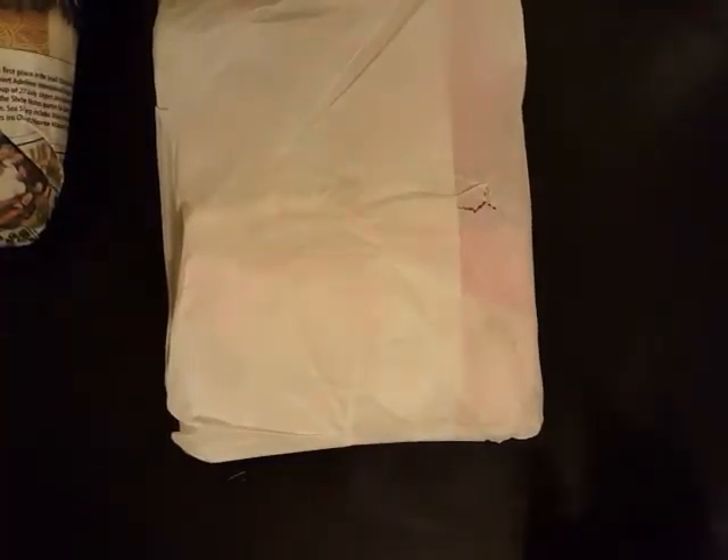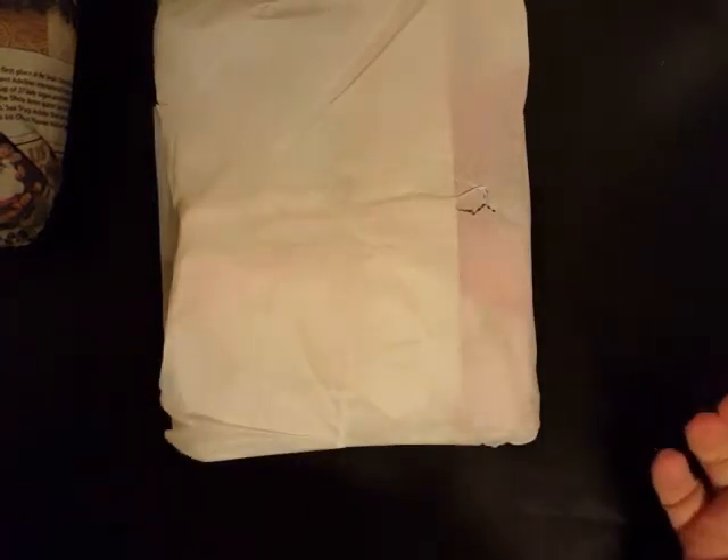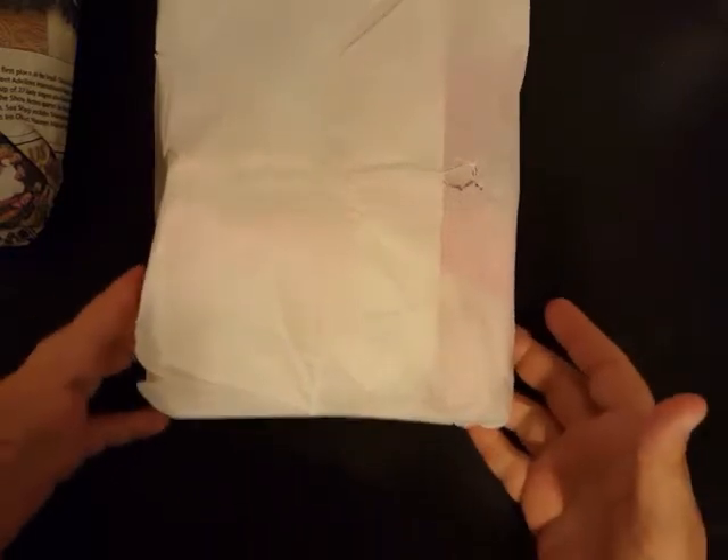Hey guys, welcome back to my channel. I received a swap in the mail today that I wanted to share with you. This one comes from Angie Nahr. We were partnered up over on Megan W's channel for a spring swap, and this is what she sent me. We agreed on a coffee themed loaded envelope.